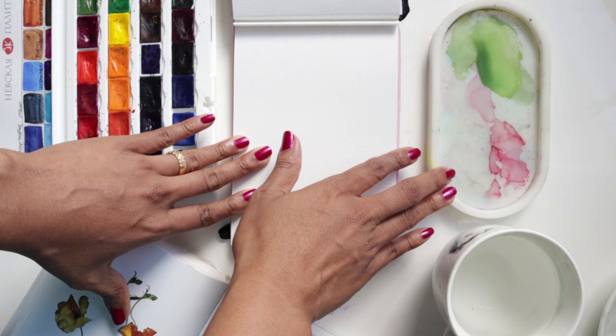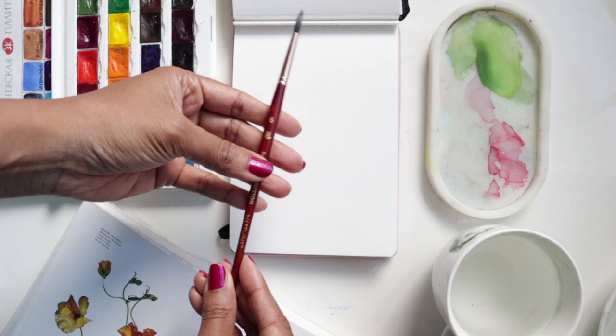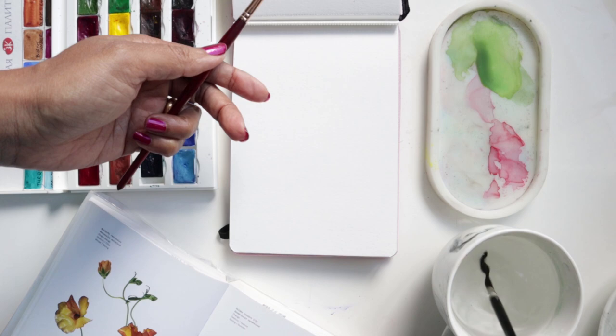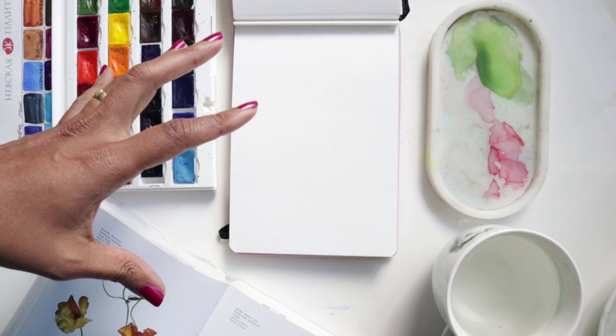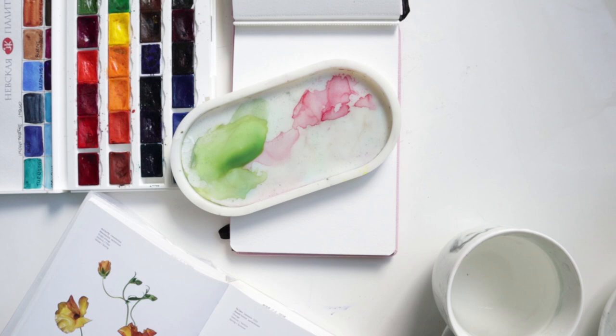I'm going to walk you through all my supplies. I'm using my set of 36 White Nights, I've got my Lisey Arts palette ready to go, I've got some water, and for my brushes I am going to be using the round number six from the Princeton Neptune. I'll keep the number four regular round Silver Black Velvet handy just in case, but the number six should suffice for our entire petal creating process.